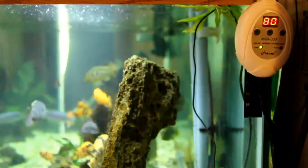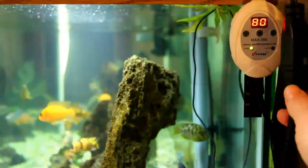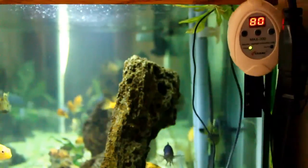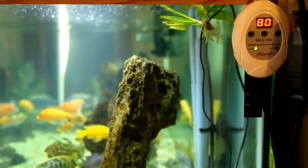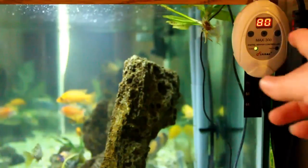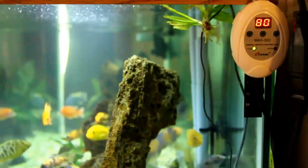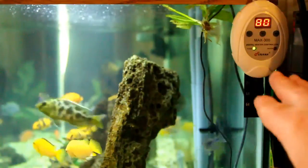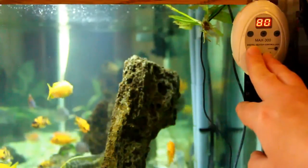What you want to do is plug your heater in — it's got this little temperature sensor that goes in your aquarium. You plug your heater into this little gadget here, and you want to have your heater set a little bit higher than where you're actually going to have your temperature set on this controller.